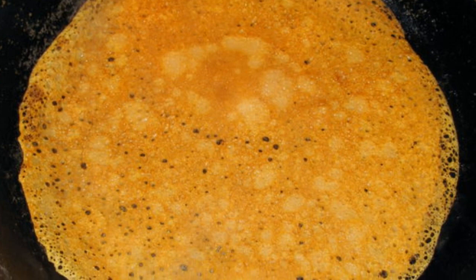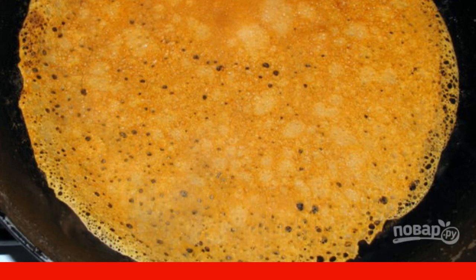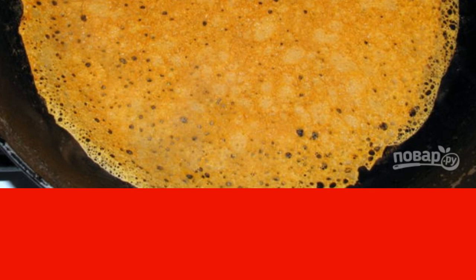First you need to cook pancakes. Beat the eggs with salt and sugar, add flour and knead the dough. Also, if desired, you can add chopped greens to the dough.